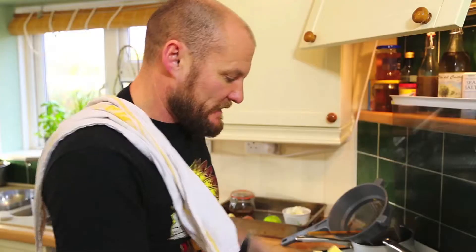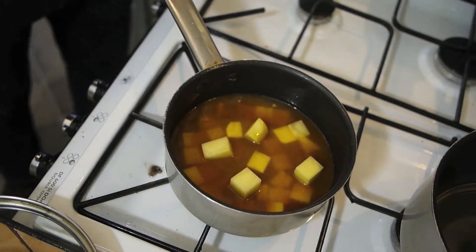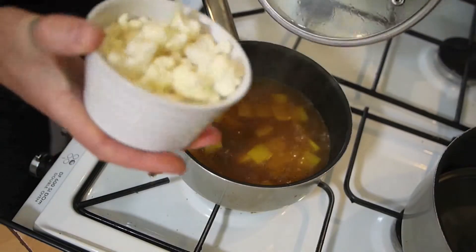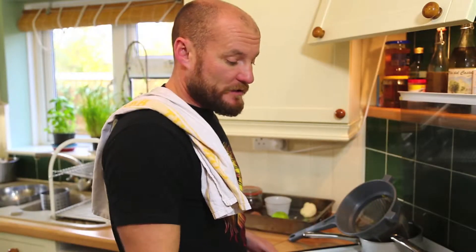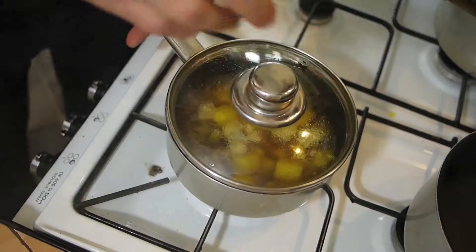Then add the potatoes. Potatoes go in first because they're going to cook longer than the cauliflower. Just bring that to the boil for probably three minutes. Make sure the potatoes are cooked — there's nothing worse than having raw potato. After three minutes, add the cauliflower. Once the cauliflower is cooked, the potatoes should be cooked at the same time, but double-check — it should take another four to five minutes.